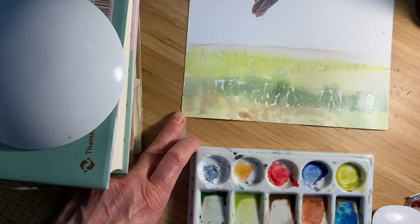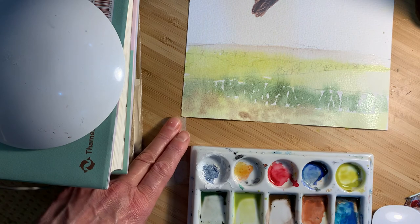I'm going to let that dry now and then we'll work on top and add a little bit more depth of colour.